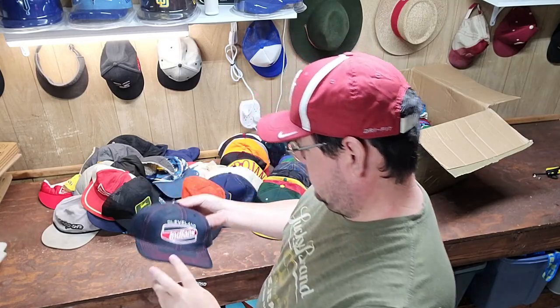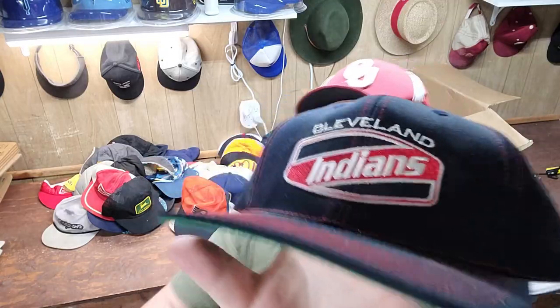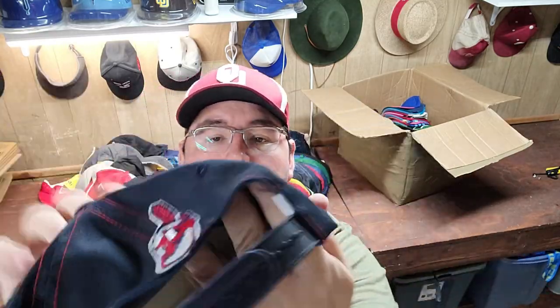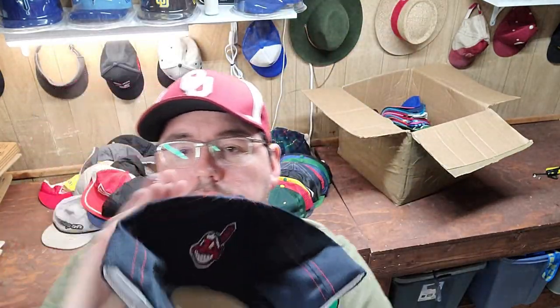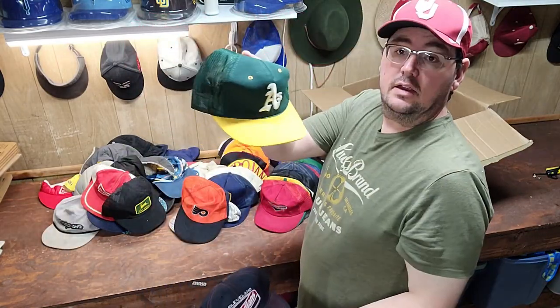Oh wow, this one's cool — still got the tags. It's Cleveland Indians, really different logo right there. It is a Sports Specialty Tag 2 snapback, pretty clean, still got the cardboard inside. Really cool — just might have to dust that one off, good to go. We've got an Oakland A's Trucker.